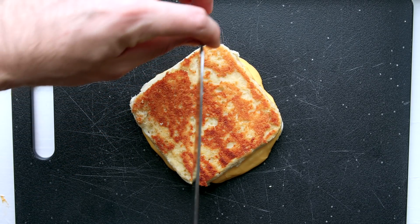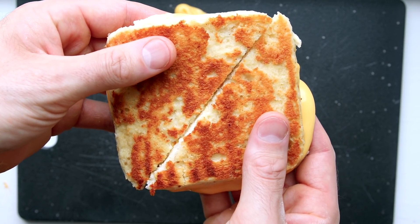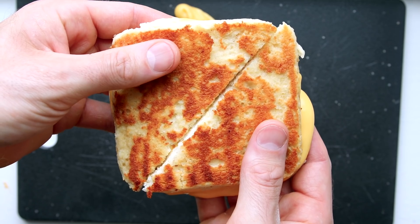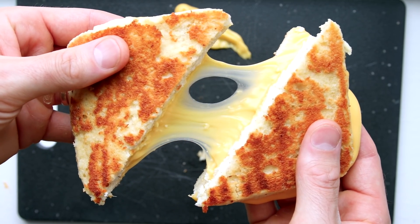Hey, what's happening guys? Today we are making one of my favorite keto lunch recipes — low-carb keto grilled cheese. We're not making just an average run-of-the-mill version today; we are making a keto grilled cheese sandwich from scratch in just 10 minutes — it might even be a little less. This recipe is pretty crazy and delicious, so let's jump right into it and make some grilled cheese.